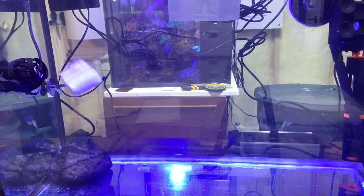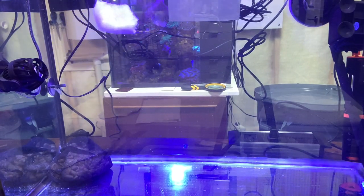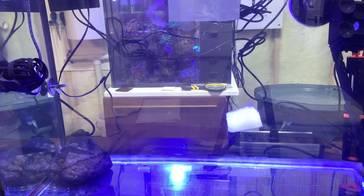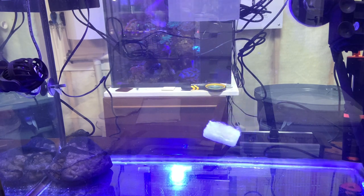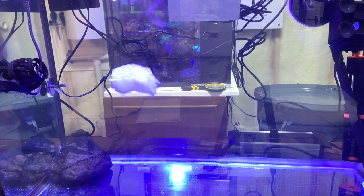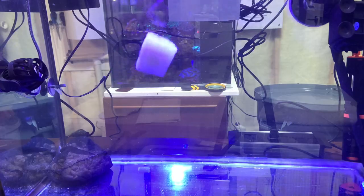Hello and welcome to ReefGirl's Daily Dose number nine. Today's focus is on getting this new frag tank ready so that I can start moving coral into it and freeing up space elsewhere, mainly in the observation tank so the fish actually have room to swim around.